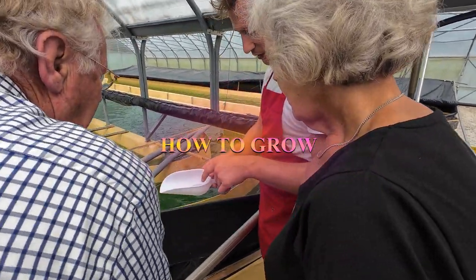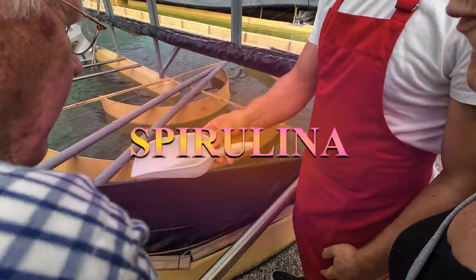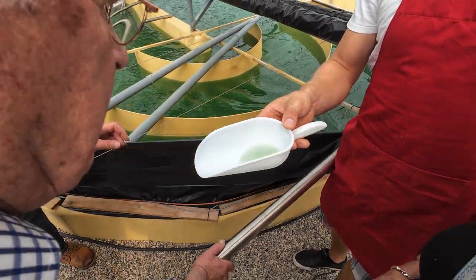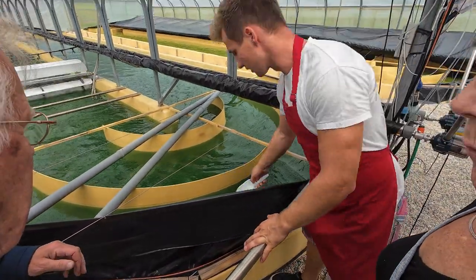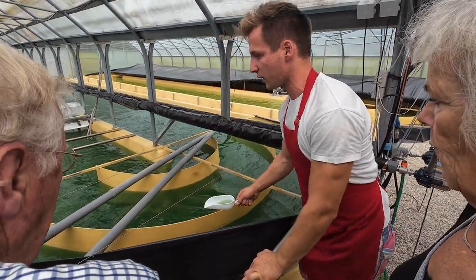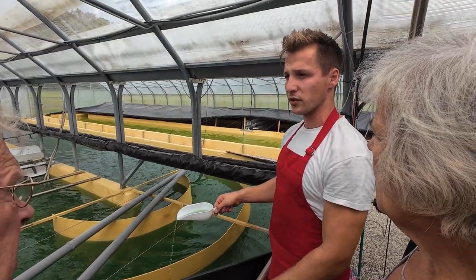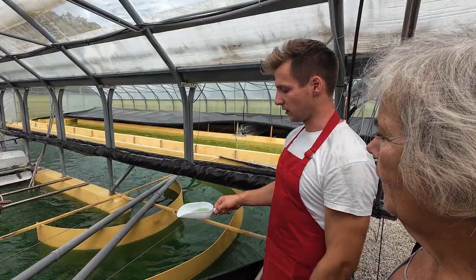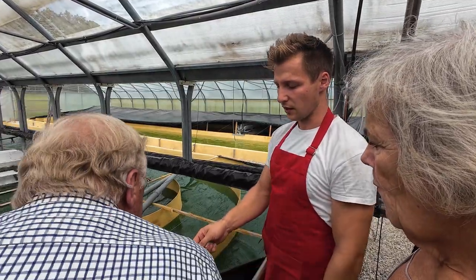There are very small strains in it. This is the spirulina — this algae. It's not like a grass, like a sea grass that some people think. It has very high pH, between 10 and 11, and that's the best health condition for it.